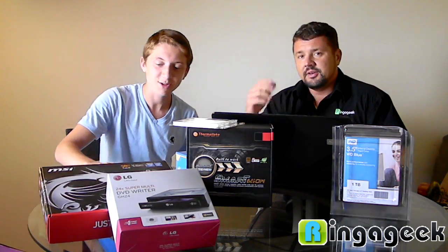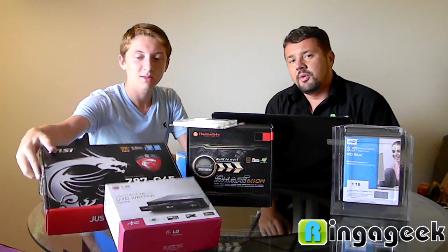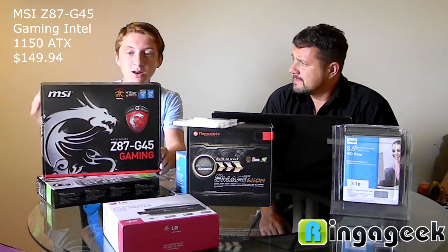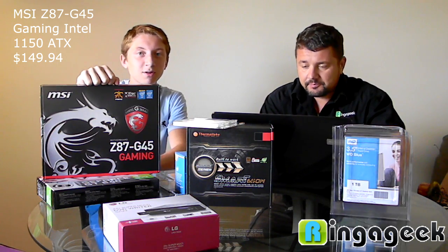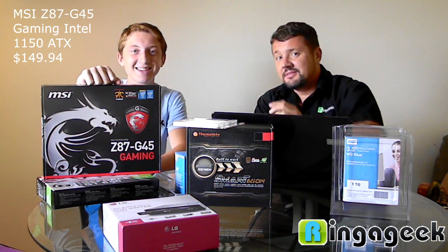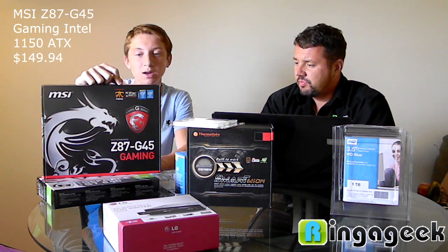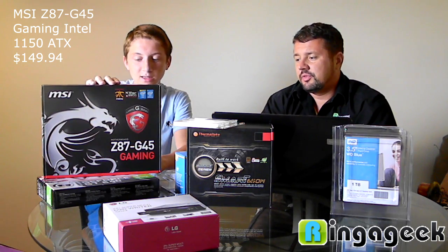It has a see-through side. The motherboard we picked is the MSI Z87 G45 — it's a pretty nice gaming motherboard, but we don't really need it for gaming. We need it because Ross runs RingingGeek.com and repairs computers remotely, so he needs a good motherboard. We took a gaming board so it would work really well, and it works with i5 and i7 processors so we can upgrade.